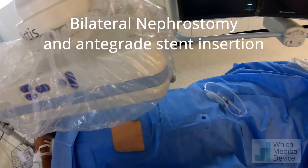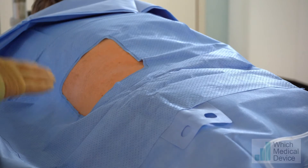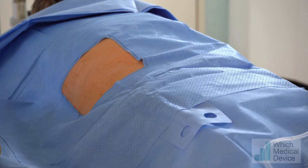This gentleman is anuric with bilateral hydronephrosis and obstruction due to a mass in the bladder. We're not quite sure what the underlying pathology is, so what we're going to do today is bilateral nephrostomies and attempt antegrade ureteric stents to bypass the obstruction.